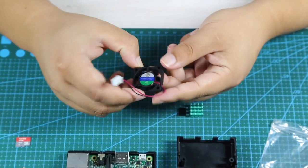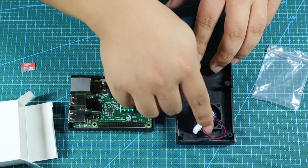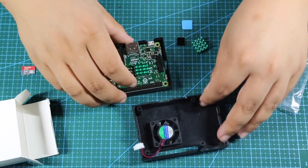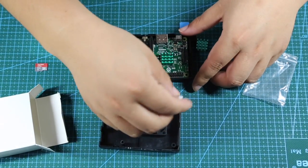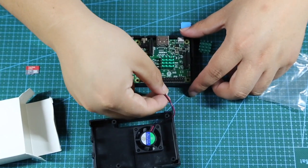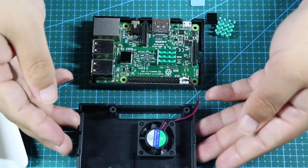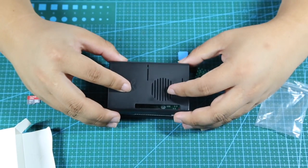Step three: we have to install the fan into this piece. Please notice that the line should be next to the GPIO slot. When you finish that, you have to connect it to the board. The red line should be connected to GPIO number four, which is here. Just pay attention to your lines.